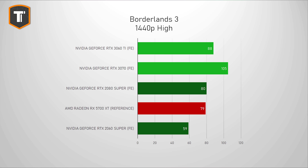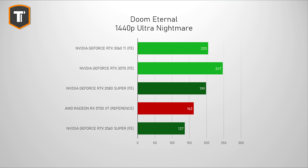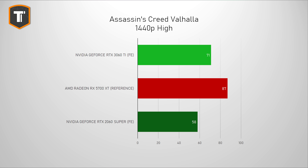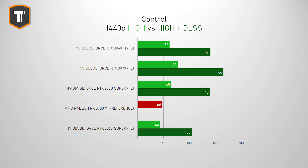I do think the 3070 is worth the extra investment if you can afford it, but if it's just too expensive, the 3060 Ti is a really good alternative. Especially if you look at DLSS 2.0 titles like Control, where you can actually get really good frame rates, whereas with a 5700 XT you will really have to drop the graphics settings for that game.